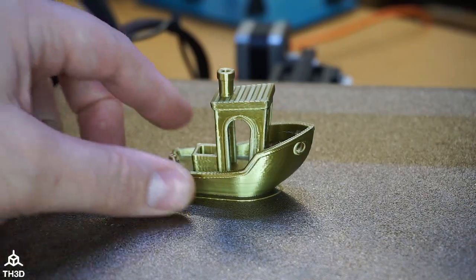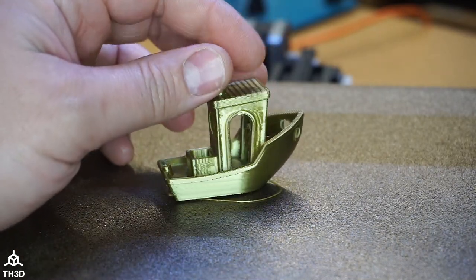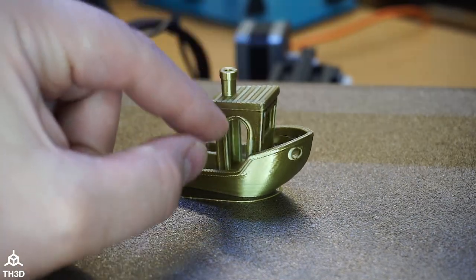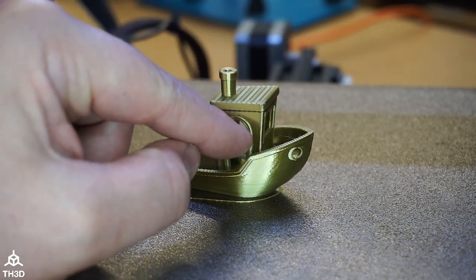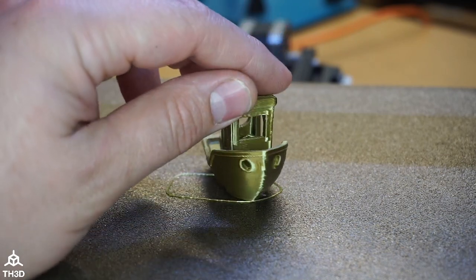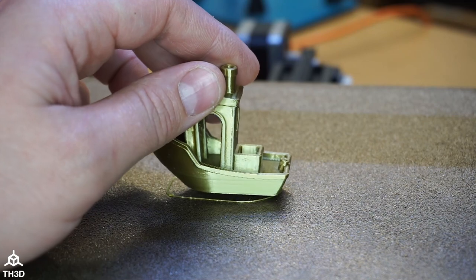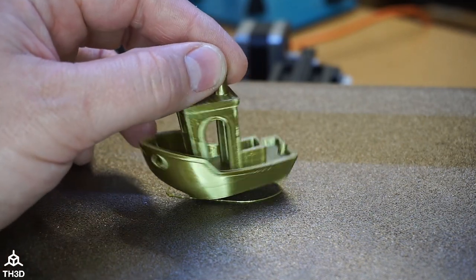So this is our baseline print, sliced at 120 millimeters a second in PrusaSlicer. You can see some ringing around the door opening here and on the front. This will serve as our baseline — we'll run the same exact G-code after we do the input shaping tuning.